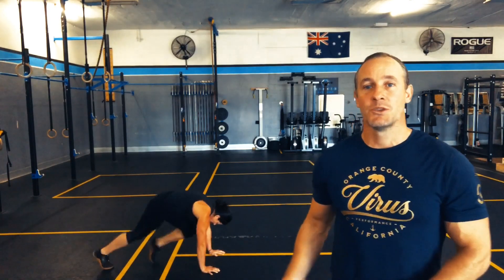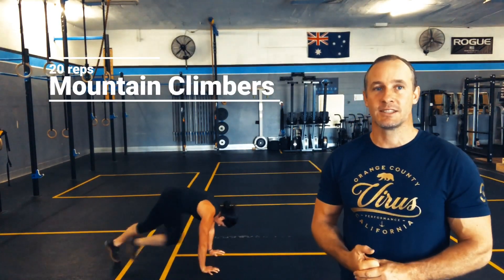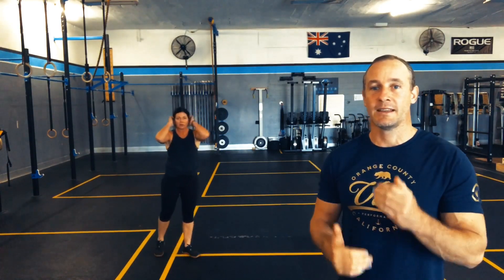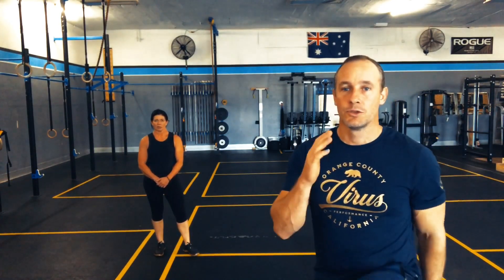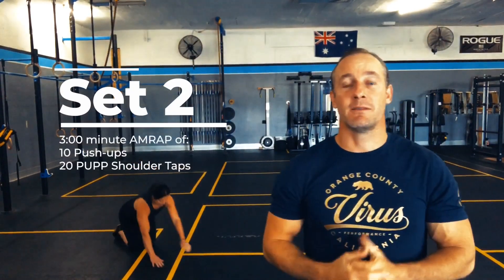From there we're going to hit 20 mountain climbers. Come into a push-up position and run the knees to the chest. 20 reps will be ten alternating reps on each side, counting one, two, three all the way to twenty.